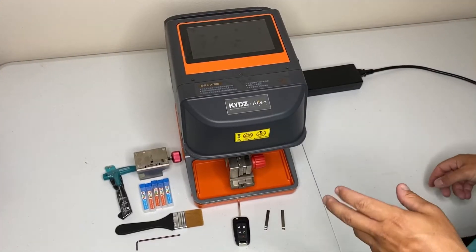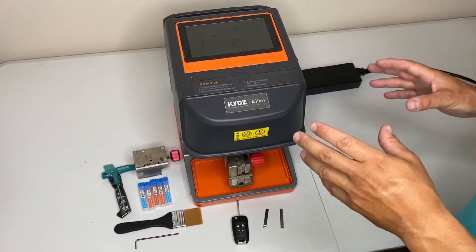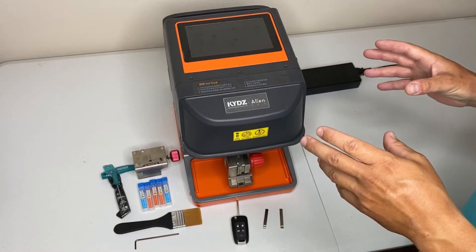Hey guys, Josh here with SFFOBS. Just introducing a new machine, the KYDZ Alien. It's a great machine, looks good. We're going to touch on a few features in this video, show you how it works.